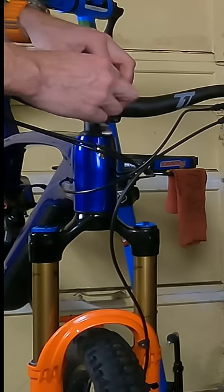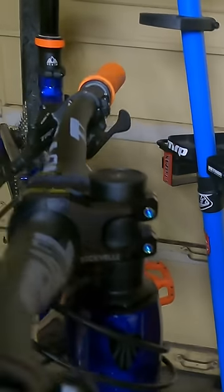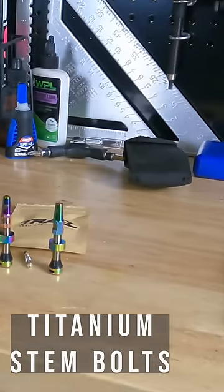Moving on to upgrade number two: the titanium stem bolt upgrade kit. It's going to upgrade the four bolts on the front of your stem and the two on the side of your stem that lock onto the steer tube.